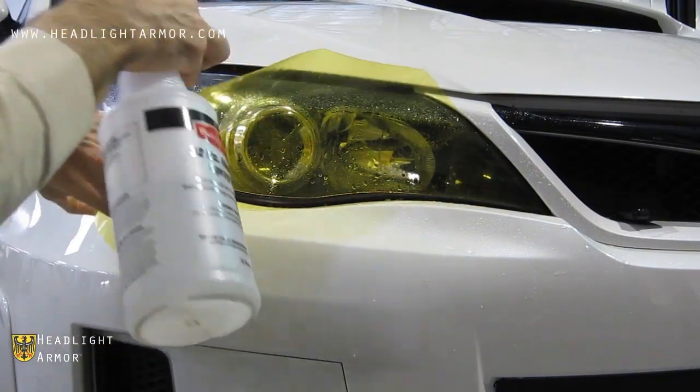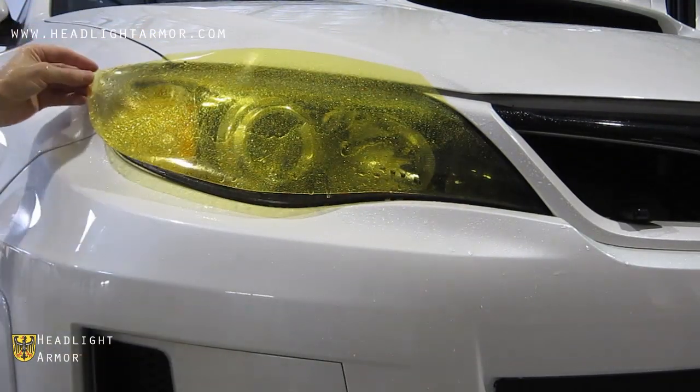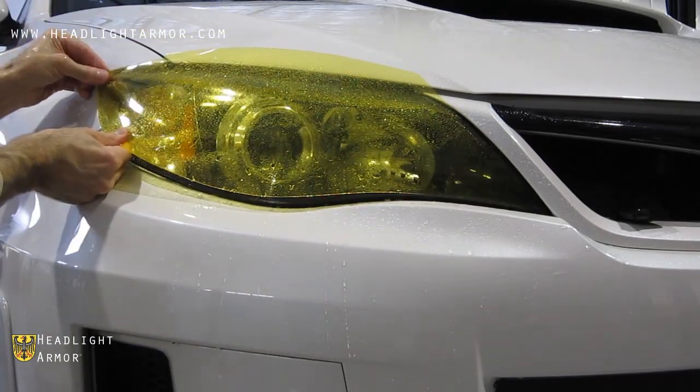Then remove the rest of the backing paper and mist down the adhesive side with water, then mist down the surface with water as well. Align to the back corner of the headlight.